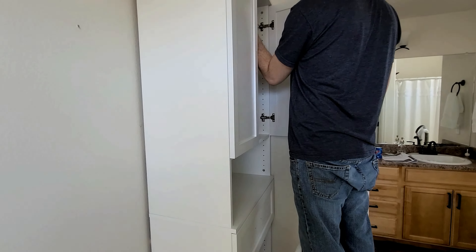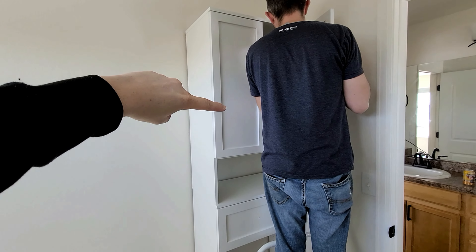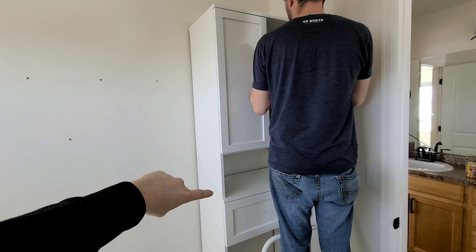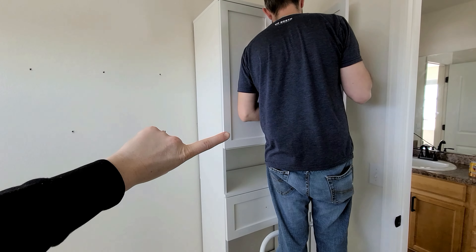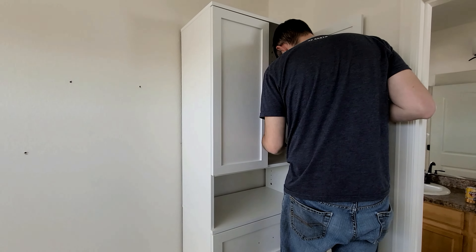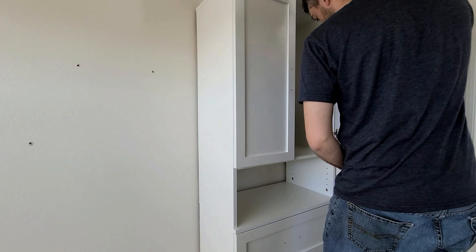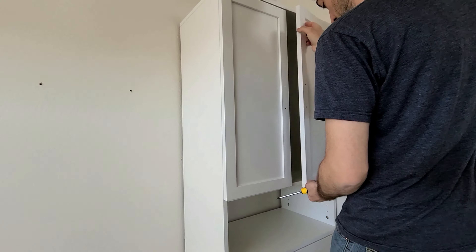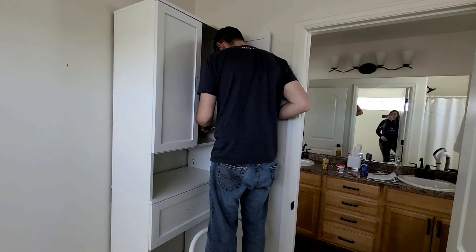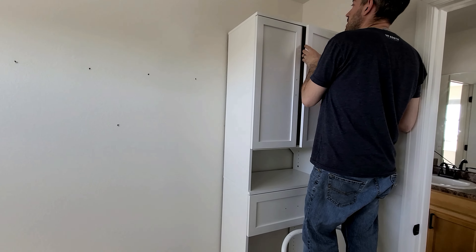There it is - the doors are on! One thing to note: the Brightwood doors from Lowe's are ever so slightly whiter than the Style Plus from Home Depot. It's such a tiny difference that if I didn't point it out you'd probably never notice. That's why I'm not planning to mix and match too much, but we needed those doors and Lowe's had them.